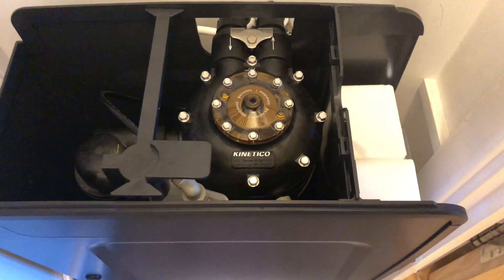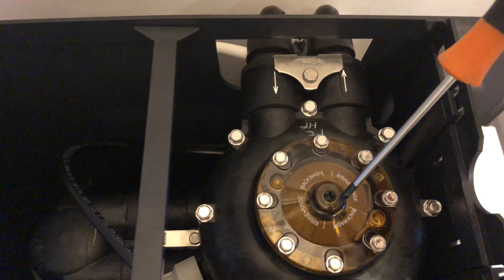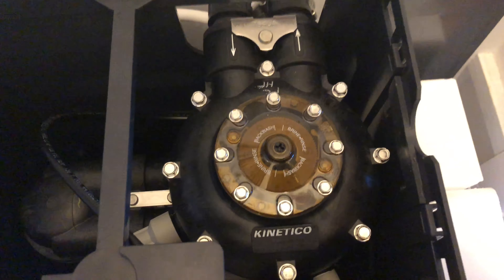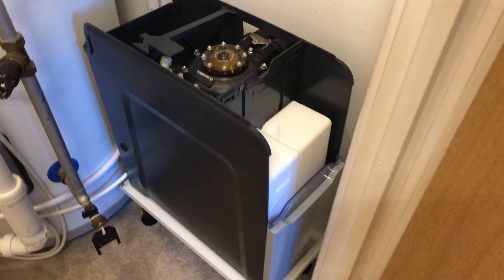As you can probably guess, this is a twin tank system. Right now, while one of the tanks is being regenerated, the other tank is in service, so we always have soft water.